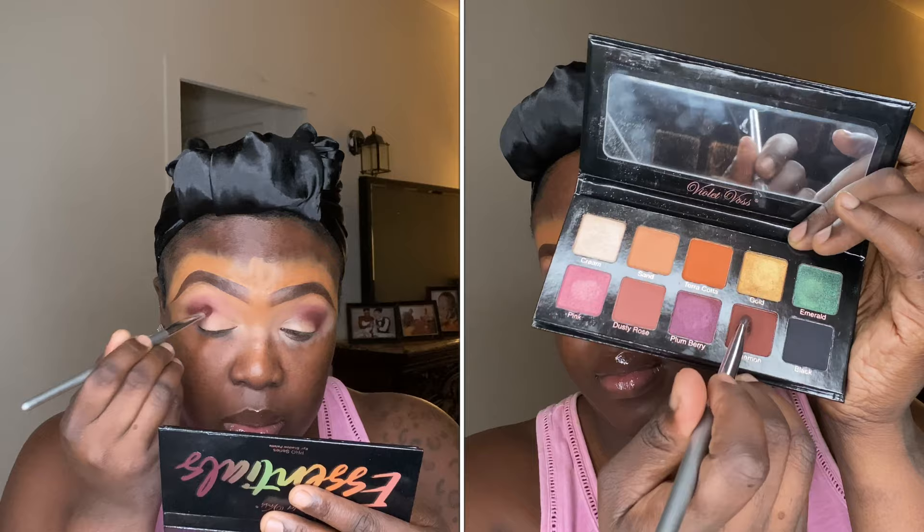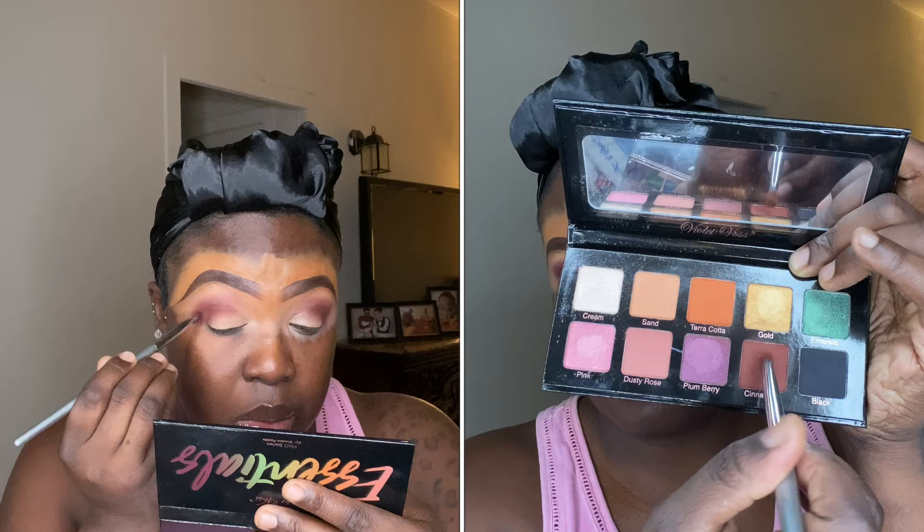For my crease, I want the colors to stand out more. I'm using an Amuse brush, G27, dipping back into the shade color Cinnamon from the Essential Violet Voss Pro Siri palette. I'm using just the tip of the brush to create more depth on the crease — not going above it, just on the crease area. I've had this brush for about 10 years. As I always say, if you take care of your brushes, your brushes will take care of you.